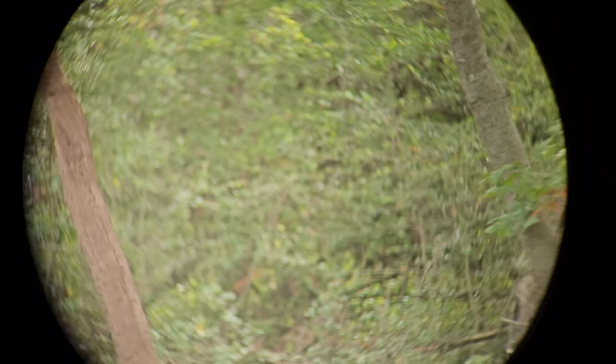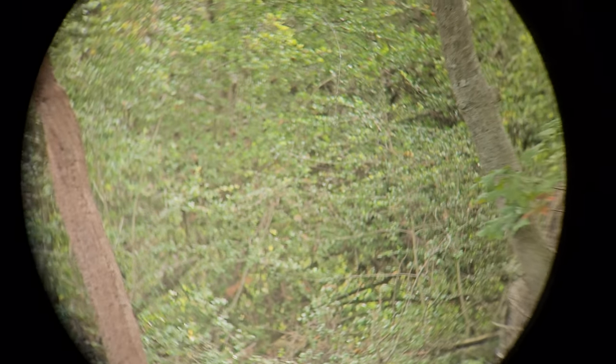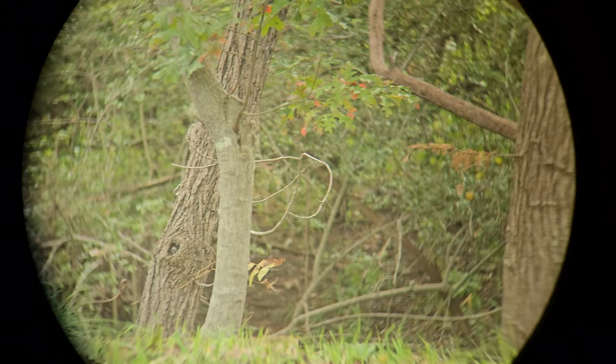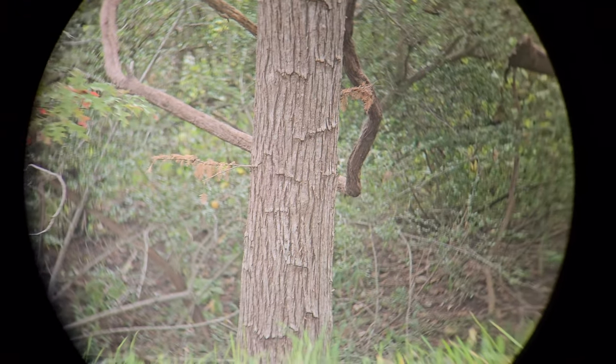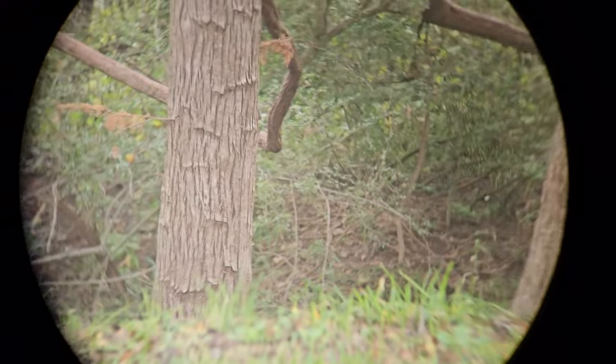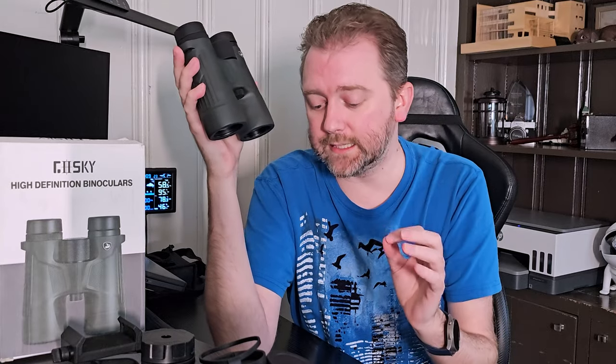The field of view is 20 millimeters. What that means is you're going to see a wider range when looking through these, which makes it easier for focusing in on what you're looking at. So if you're looking at a bird, for example, you'll be able to see where in the tree that bird is and be able to focus in on it.